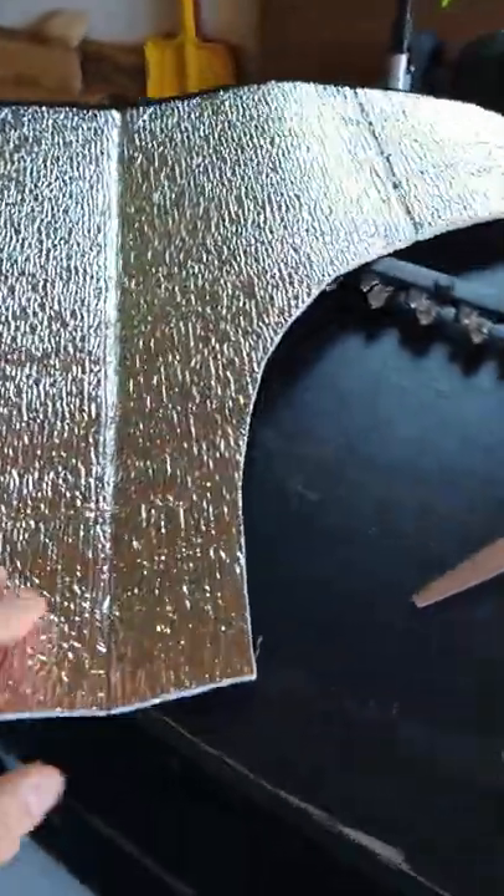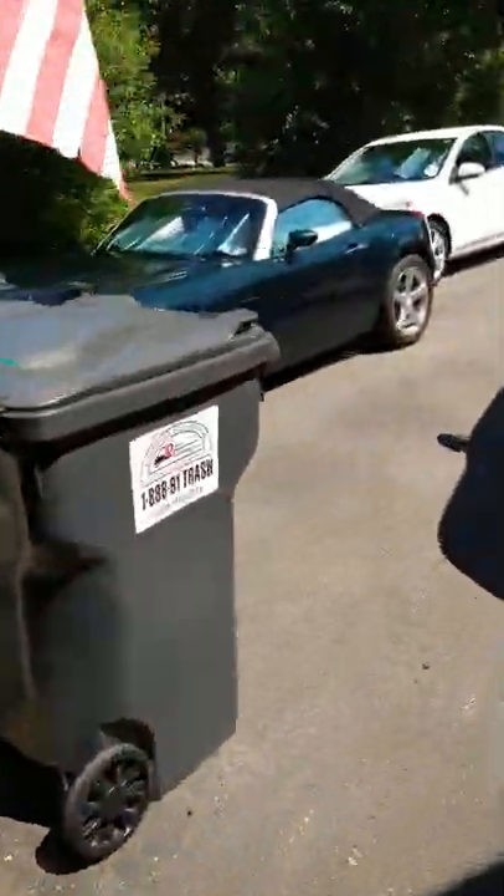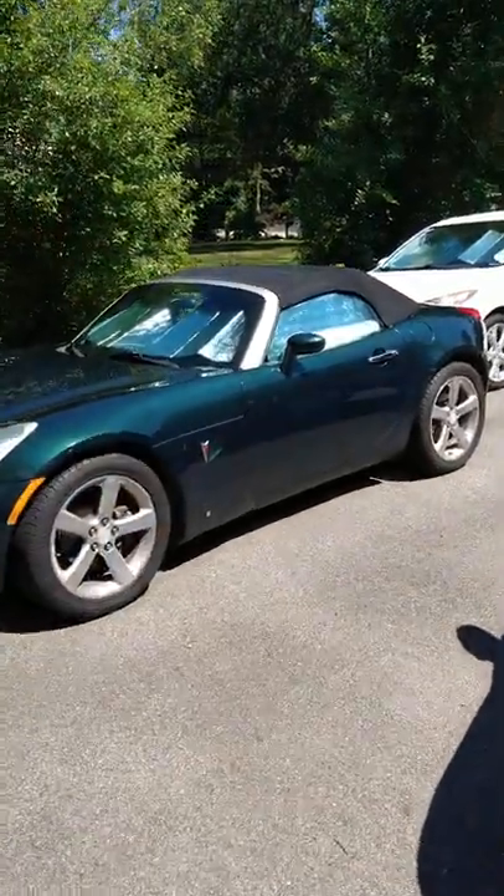Let me show you the actual sunshade I cut up. This is probably six or seven bucks from Ocean State Job Lot and super easy to cut. It's highly reflective and it does the job. Whenever you can protect your vehicle from the damaging rays of the sun, I think you should try doing that.